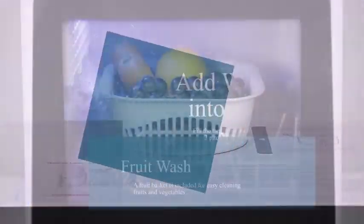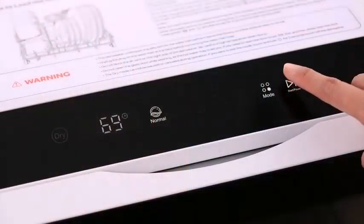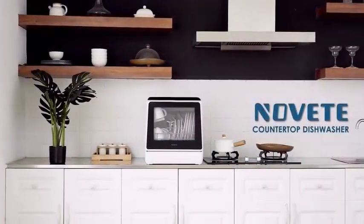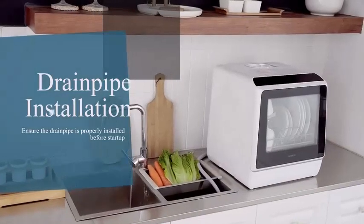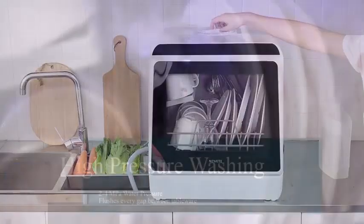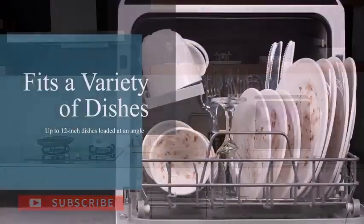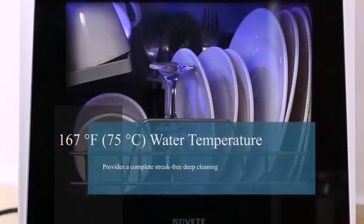Perfect for small apartments, dorms, and RVs. It reduces water consumption by 75% and saves energy — this dishwasher only consumes 5 liters of water per wash cycle, only one fourth of the amount used by hand washing. It has an energy efficiency rating of A-grade and offers about 900 watts, making it a great energy-saving choice for every family.